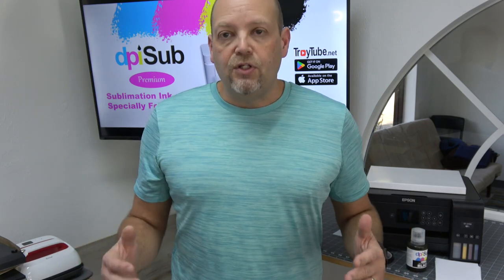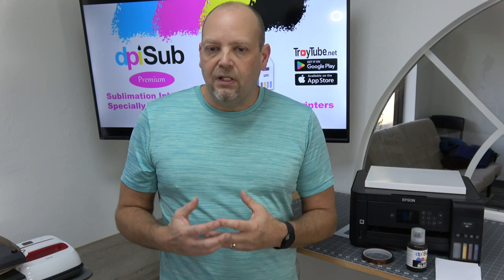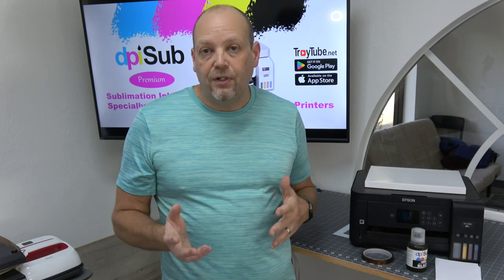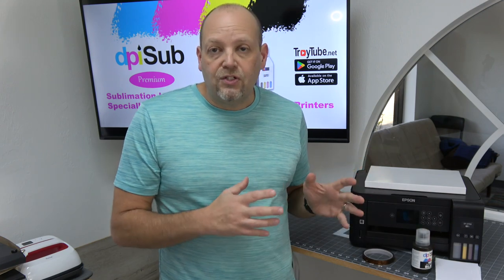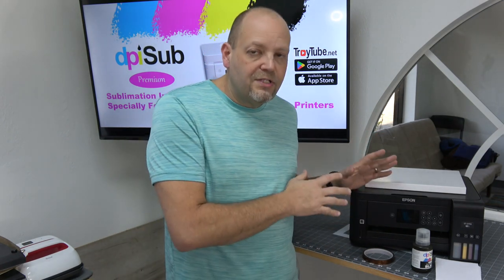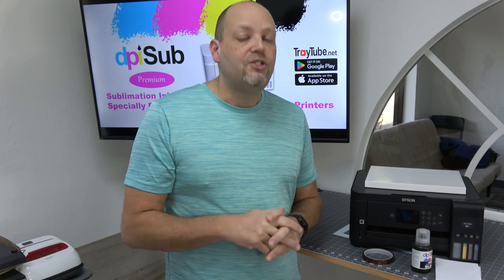A lot of people say if you're going to do it, get the big printer — I wish I'd bought the big printer. If your budget allows, go ahead. But if you're just wanting to learn and play, maybe do small items like coasters, key chains, and can coolers, the smaller size printer will work fine. You can get an EcoTank 2400 or similar base model for about $200. Ink is $69.99 for a full set. So ink, paper, tape, and everything you need to get started is well under $300 — way less than commercial printers like Sawgrass, where you're spending $1,500 to a couple thousand dollars just to get started. With these printers, if you follow things correctly, you can get about 90–95% of the quality of commercial printers.